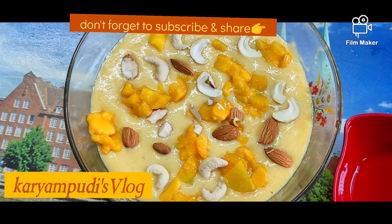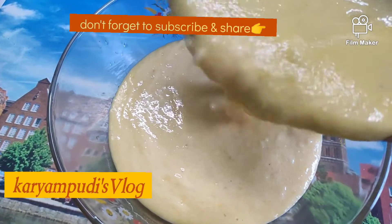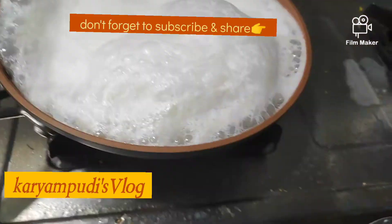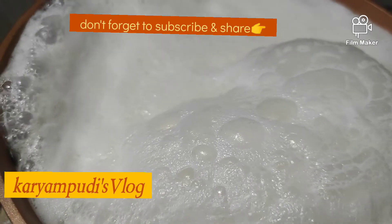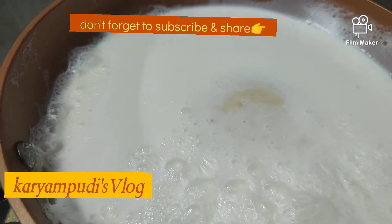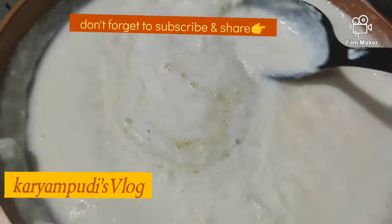Hi Friends! Welcome back to Karyampudi's Vlog. Today is my special mango rice kheer. It's very tasty and easy to do it. It's very different. This is a Muslim dish at Ramzan time. It's very tasty and super. It's very easy to do it. Let's do it.